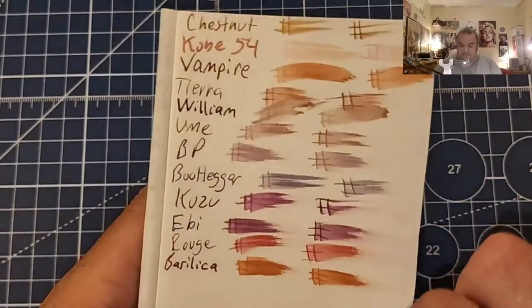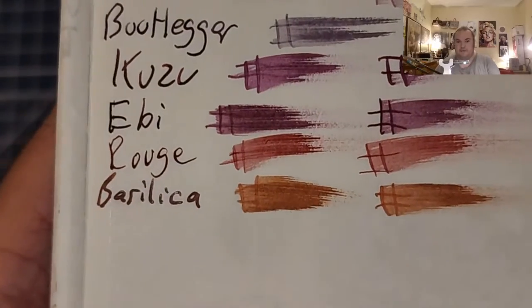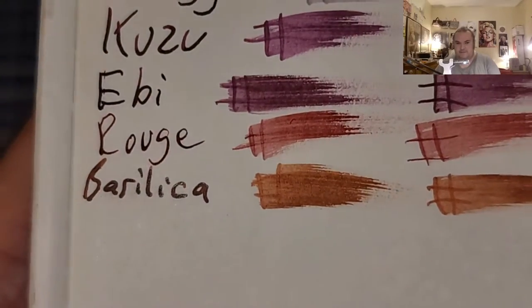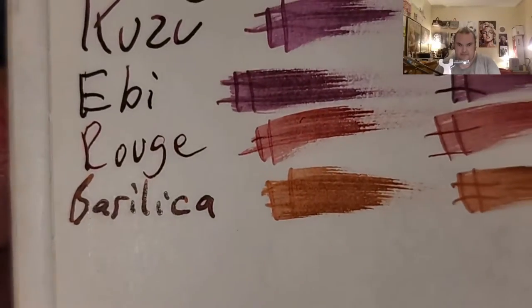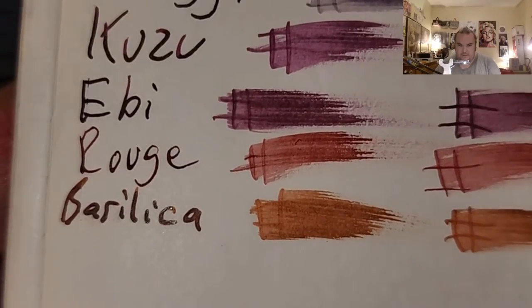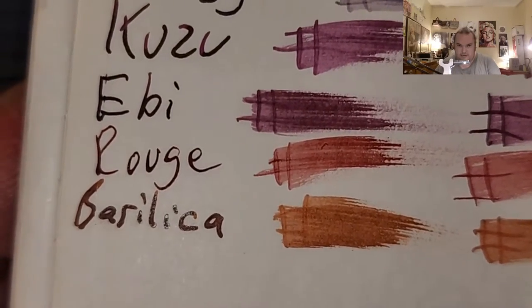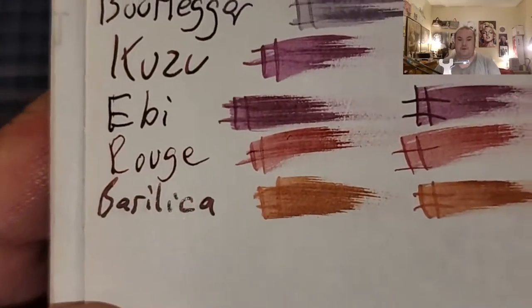This is lightweight traveler's notebook paper. It does look like it has a little bit of what looks like red sheen — you can see it right there. It's got just the tiniest hint of sheen. I didn't see that before. There's no feathering, no bleeding, no ghosting.